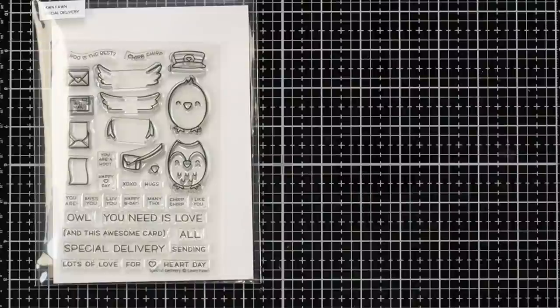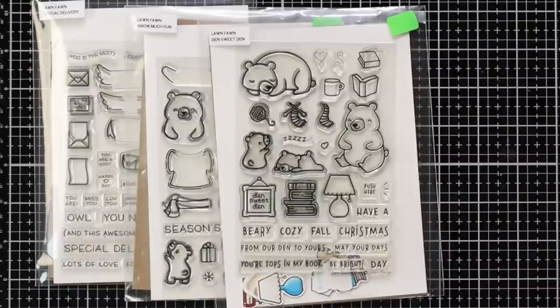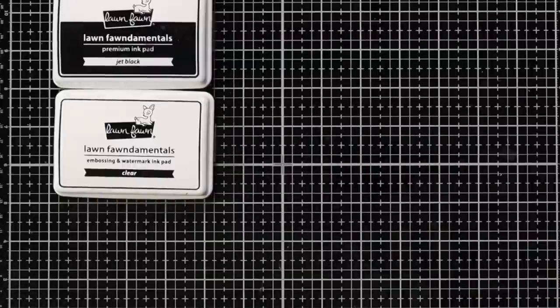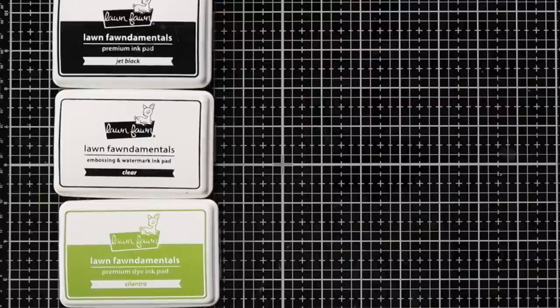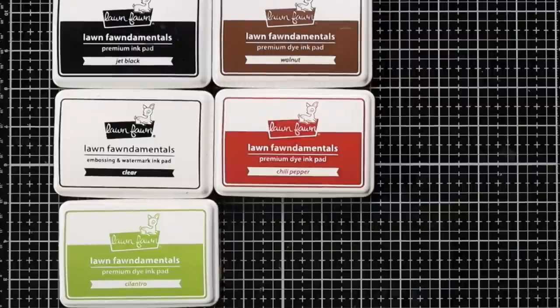For stamps I have Special Delivery, Snow Much Fun, and Den Sweet Den — because I can't get enough of these cute little bears. I have the conversation hearts stencil, and for ink I have jet black, clear cilantro, walnut, chili pepper, and guava.